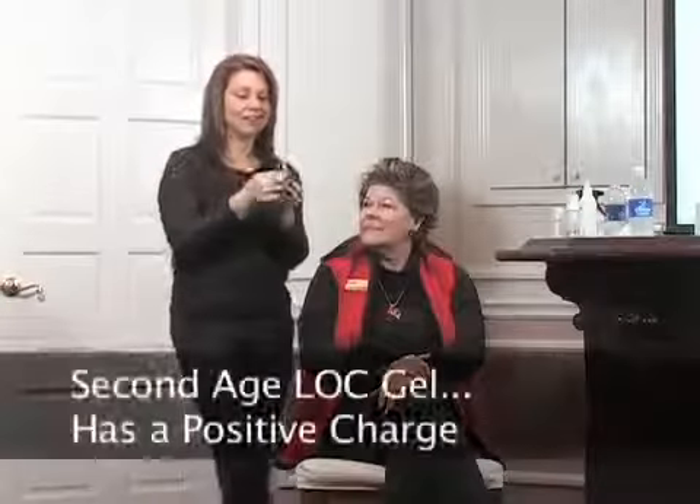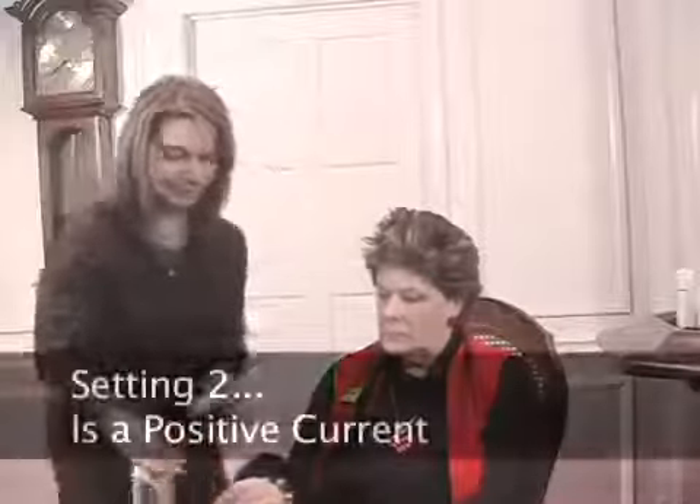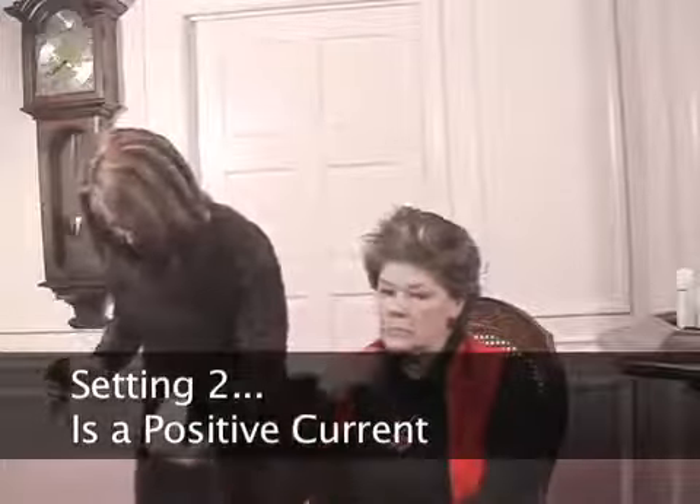Between treatments, we're just going to wipe off the first gel and clean the top of the Galvanic Spa. This is the Age Lock gel — it contains the patented ingredient that's going to help tell your genes to start working again like when they were young. This gel has a positive charge, and we're going to be using a positive charge on the Galvanic Spa, setting it to number two. I'm going to put it in Tony's hand so she can adjust the current to her skin.